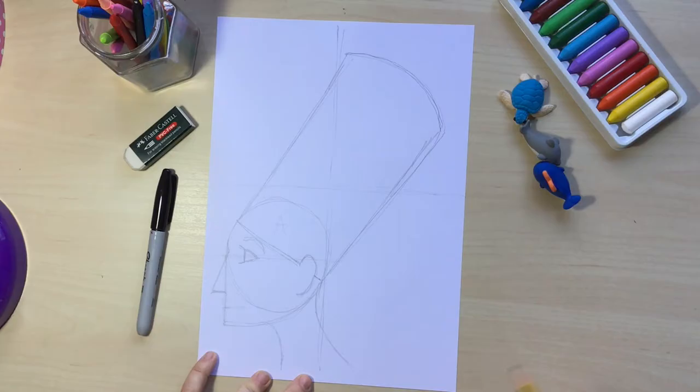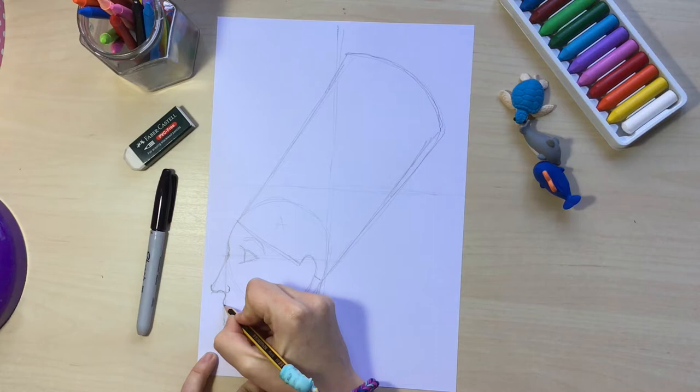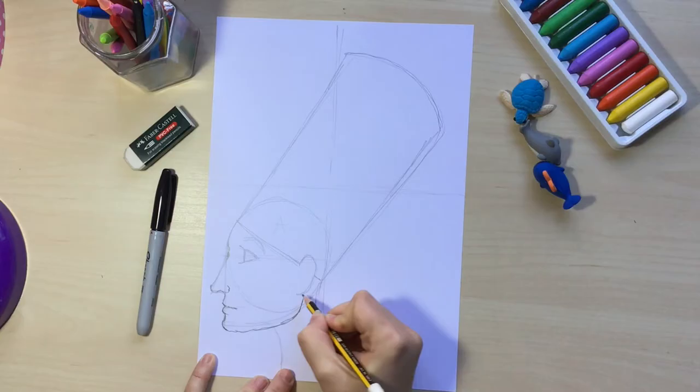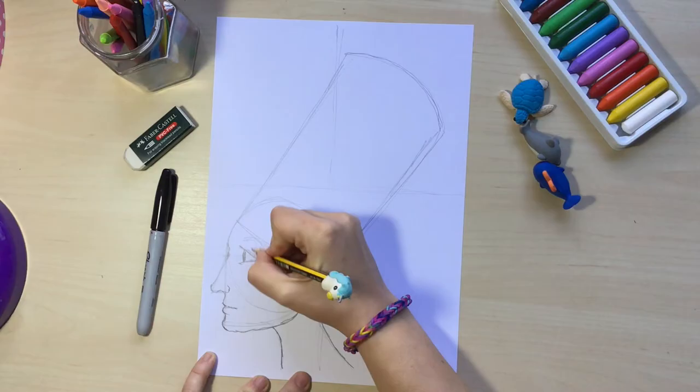Now I'm going to go with my pencil and add some details — some curves to that nose so it doesn't look exactly like a triangle. I'm going to pop out the nostrils a little bit, the lips, and the chin. Now I'm also going to do the jaw line that is going to end at the ears. I'm going to press a little bit harder for the neck, the ear, the eye, and the eyebrow — and I think this looks pretty good.